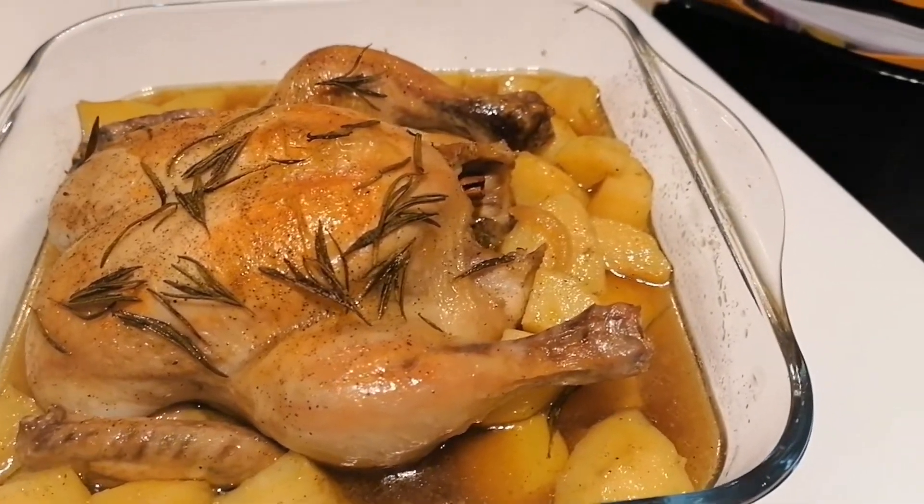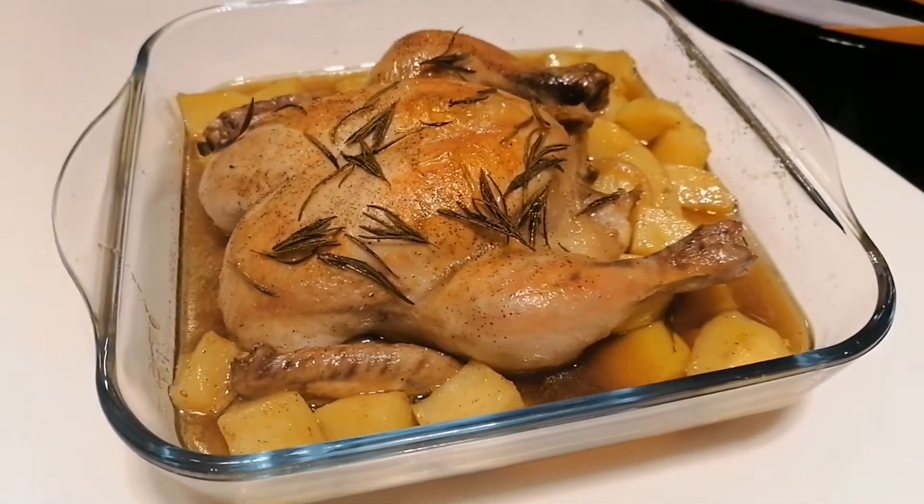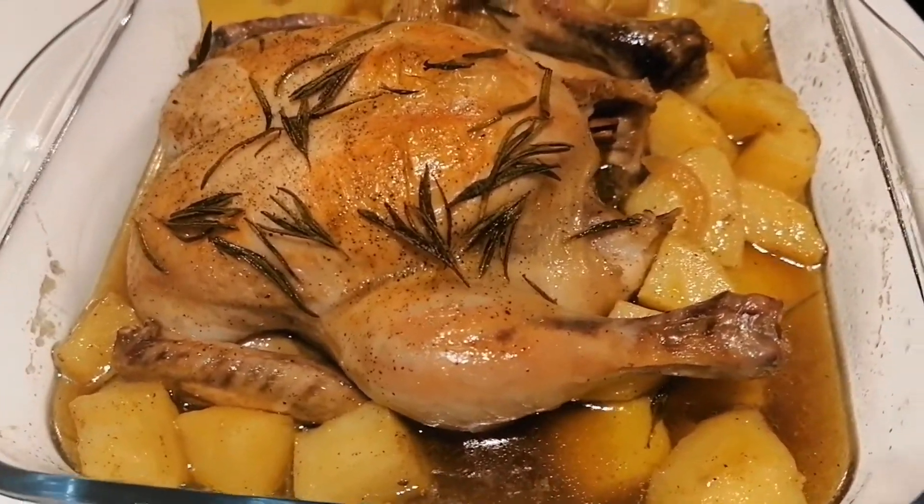Now it's done. Chicken in the oven with potato. It's yummy guys. Let's eat now.